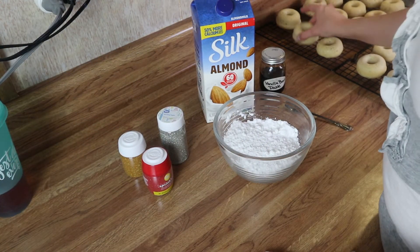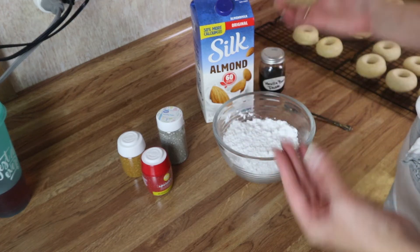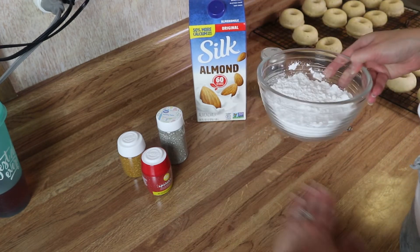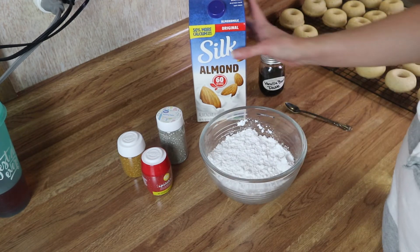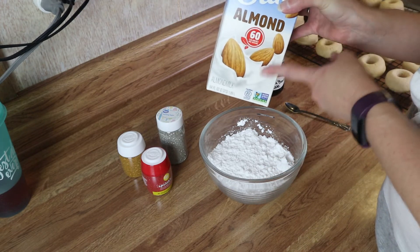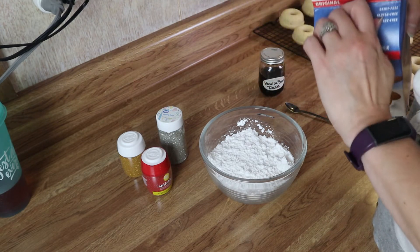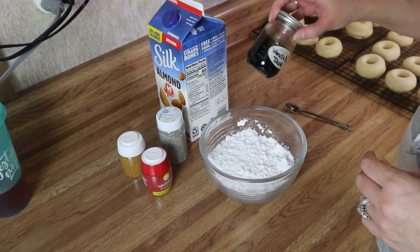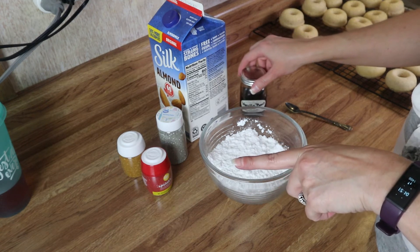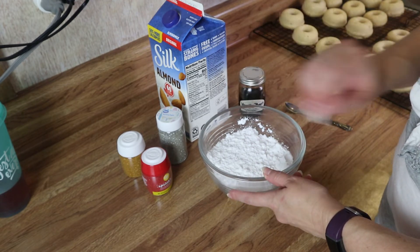Okay, the donuts are completely cooled — that's what they look like. Now we're just going to make the glaze for the top. I've got some powdered sugar here — you can do whatever kind of milk you like, I've just got almond milk — so I'm going to add a little bit of that and a little bit of vanilla bean paste, mix that together until it's smooth, and we'll dip the donuts into the glaze.